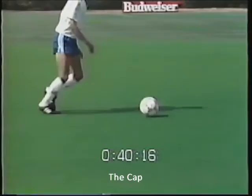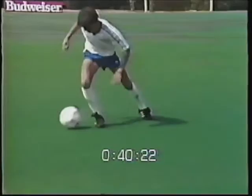The next fainting move is the cap. It's similar to previous moves. In slow motion you can see the fake kick, the cap under the body, and the touch with the outside of the opposite foot.